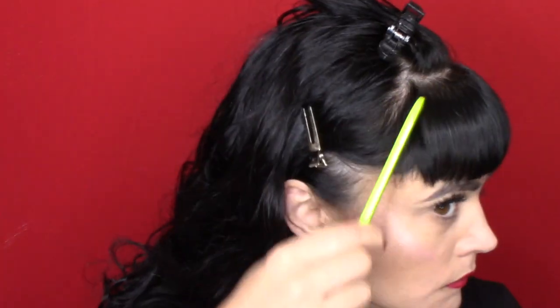I'm just using a rat tail comb as you can see. I cut the first layer and now I'm going into the top layer, just cleaning off the extra hair that gets on my face with a little makeup brush — that's a good tip.